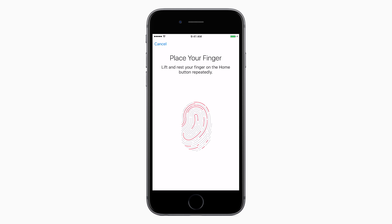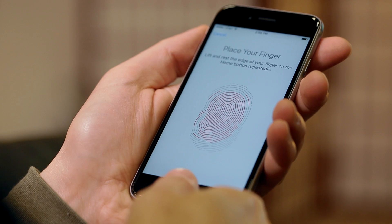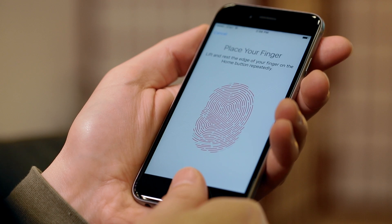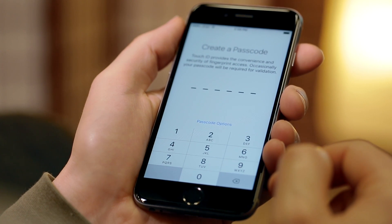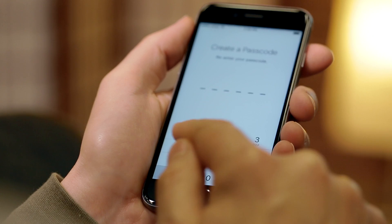You can secure your new iPhone with Touch ID. This allows you to unlock your phone and pay for purchases just by using your fingerprint. To set this up, place your finger on the home button and follow the on-screen instructions. You can also set a six-digit passcode to protect your iPhone. Change this to a four-digit passcode or turn off passcodes altogether by tapping Passcode Options.